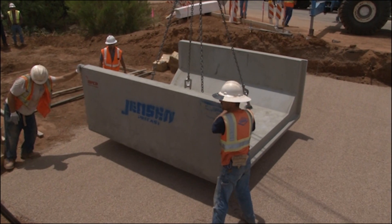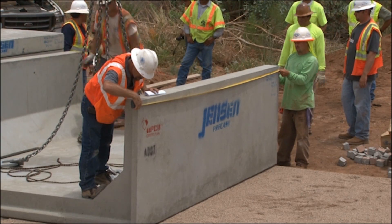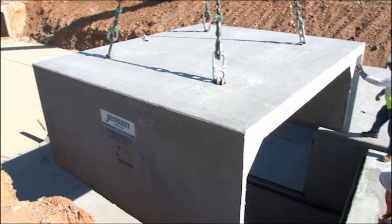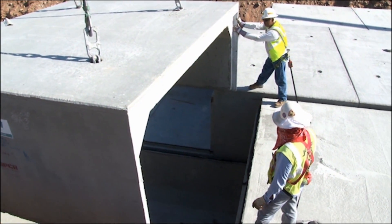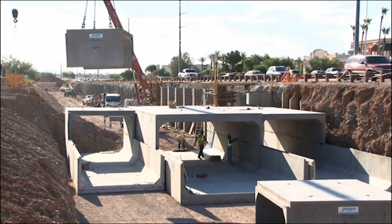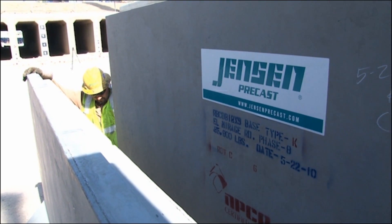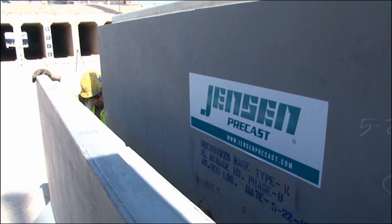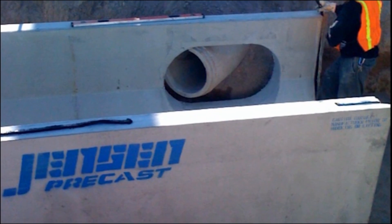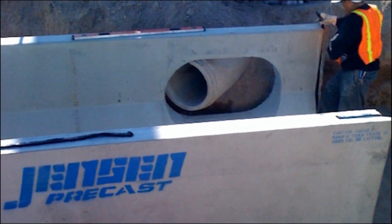Jensen Precast box culverts range from four feet wide by one foot high to 24 feet wide by 16 feet tall. Normal section length is 16 feet, producing fewer joints than monolithic box culvert. Box culvert sections can also be engineered to accommodate large pipe penetrations or manway accesses without having to saw cut or core drill sections in the field.